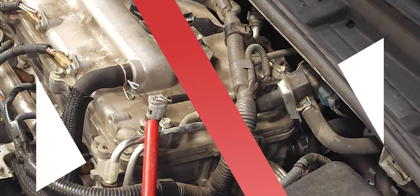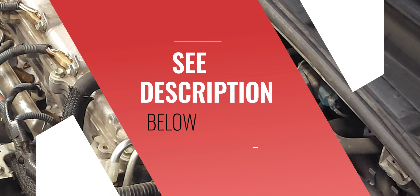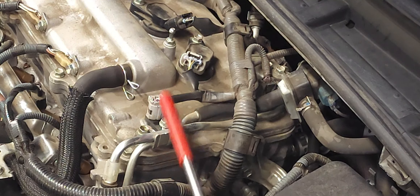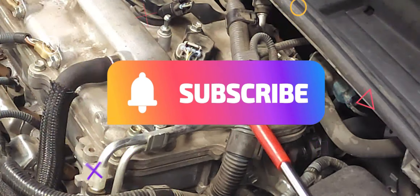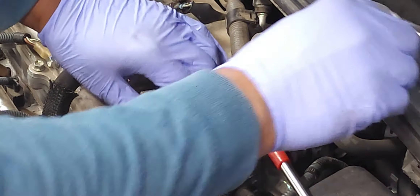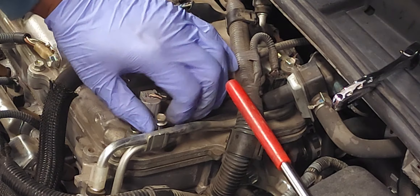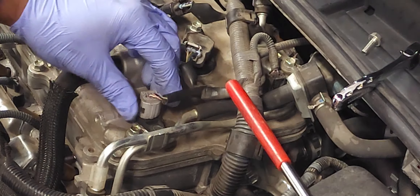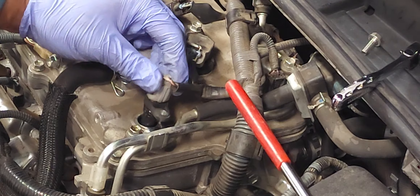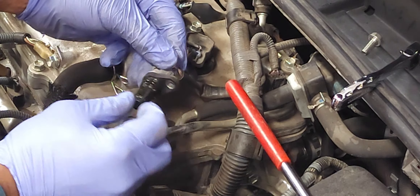I'm going to demonstrate the removal and replacement at this location — it's the same procedure at both locations. There's a 10 millimeter bolt right here. Simply remove it, then very carefully pull up on the sensor and you can inspect it.